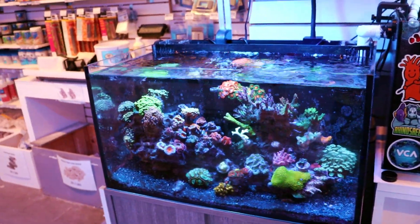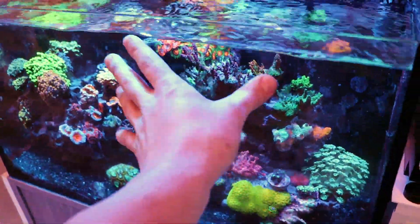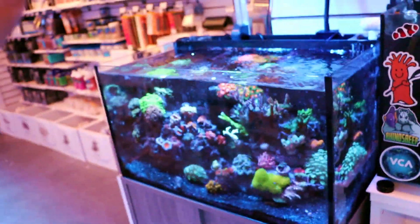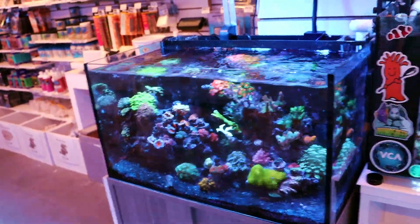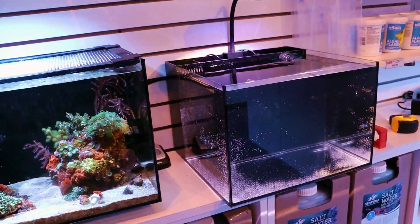So why not prune it and keep doing that? We are no longer selling — I don't think we're going to be selling these tanks here anymore, the Innovative Marine Fusion 20. Great tank. Just going to switch directions. We're going to try a different size, and we're going to be talking more about these in the coming weeks.